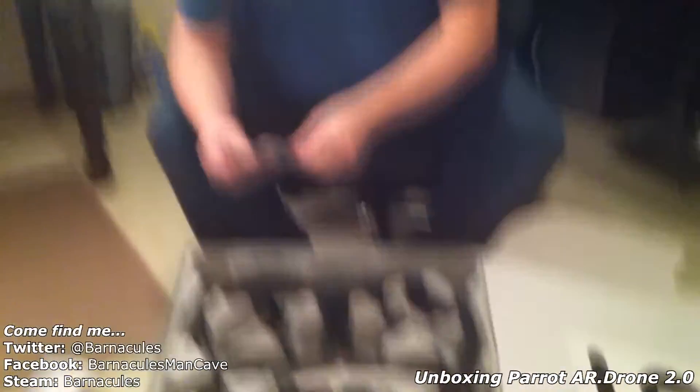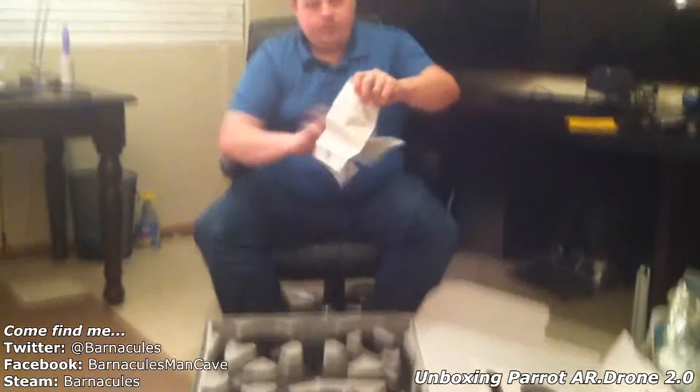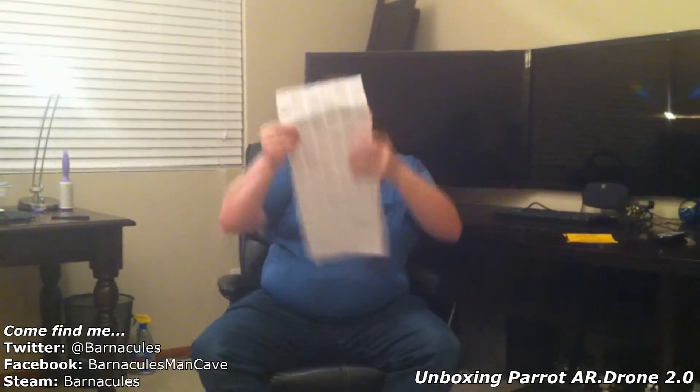Looks like I have some instructions here. Oh yeah, this is so much more convenient than a booklet. Every single possible language — which one is mine? Well, it doesn't matter, I'm not going to read any of it anyways.